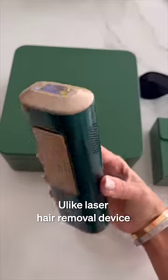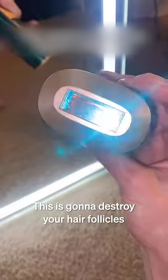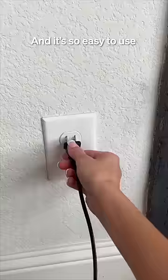Luckily, I saw this device called Yulike on TikTok. The Yulike laser hair removal device can remove unwanted hair forever in just four weeks. This is going to destroy your hair follicles and your hair density is going to reduce by 90%. And it's so easy to use.